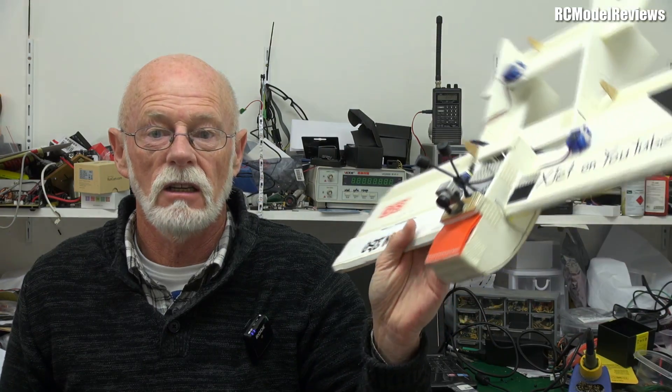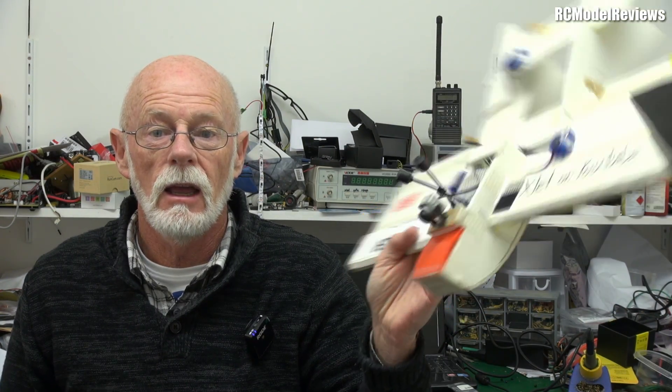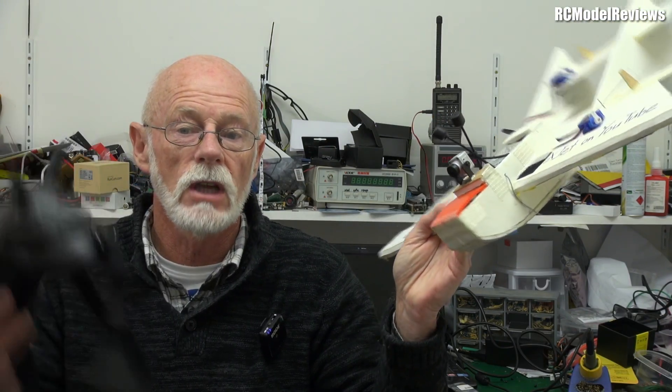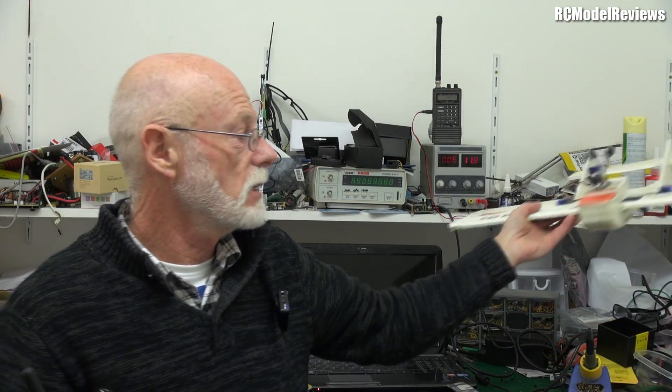I didn't get a transmitter because I'm mode one — old school — and there were no mode one transmitters in New Zealand, so I said just give me the air unit and the goggles. Setting it up on the model is a piece of cake. On the Outlaw, I just connected power — positive and negative — the other leads I didn't connect to anything, and it works. I can start and stop recording from the goggles, record to the SD card, everything works as you'd expect. Very simple indeed.